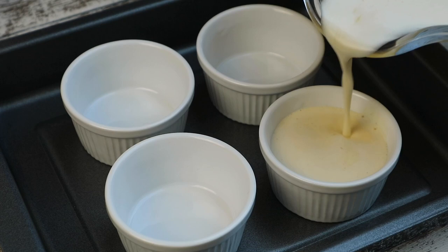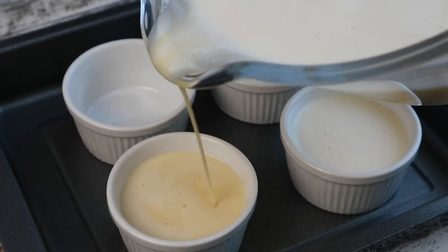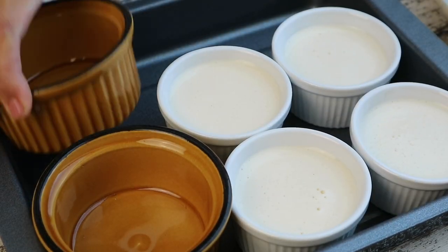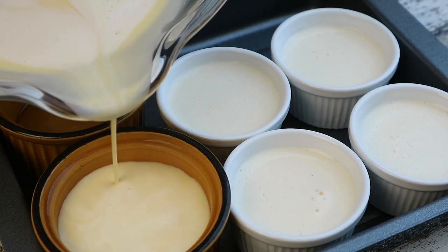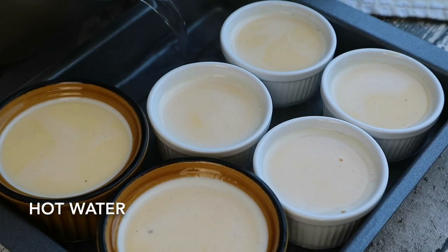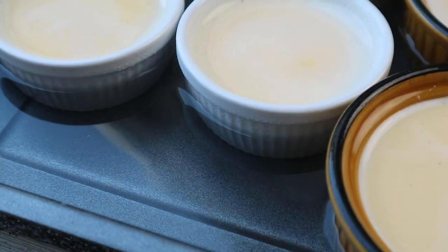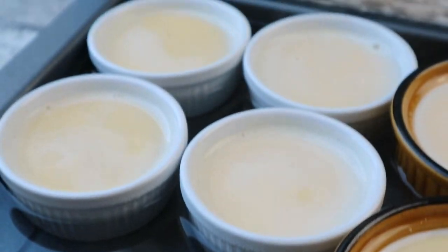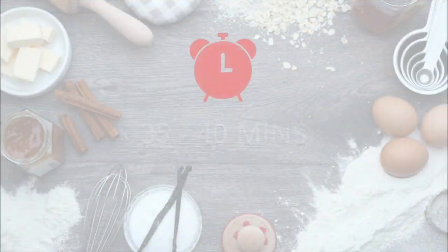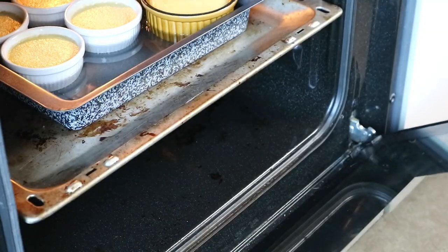Place the ramekins in a baking pan and pour the mixture in until almost full. Carefully pour hot water into the pan to come halfway up the sides of the ramekins. Bake in the preheated oven for 35–40 minutes until the custard is set when gently shaken.